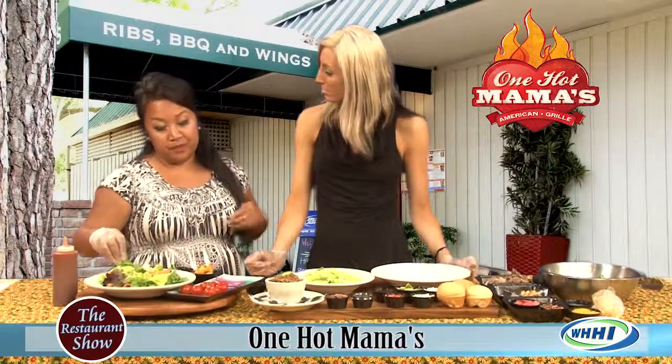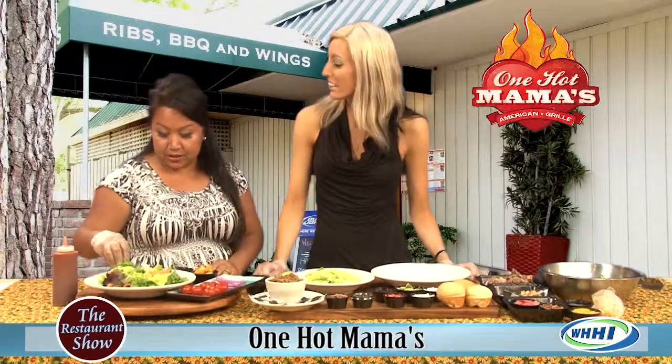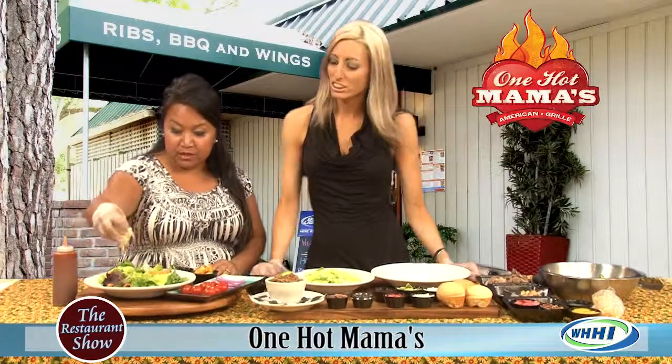You can also get it in the lunch portion, of course. So you have the dinner portion, but we're also going to show some of our mini salads. Which is only offered at lunch time.